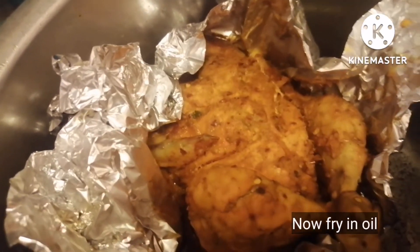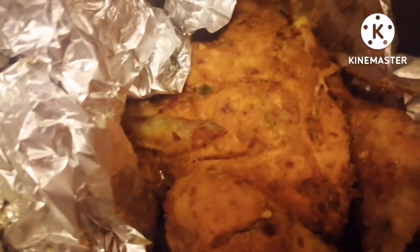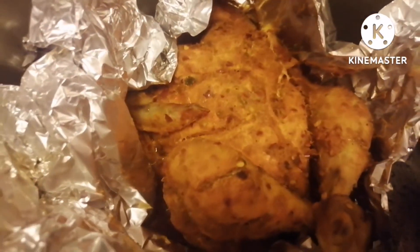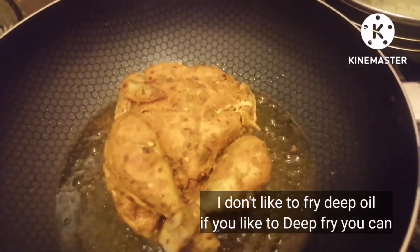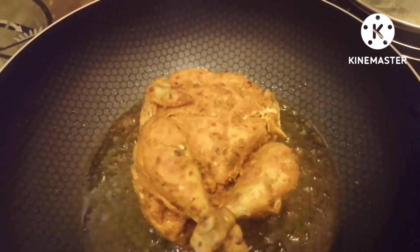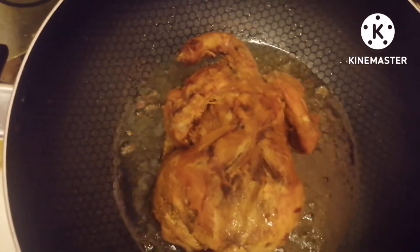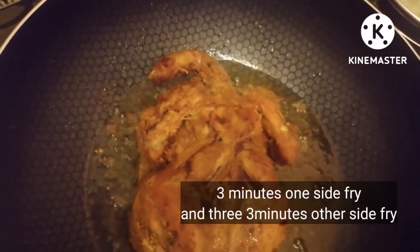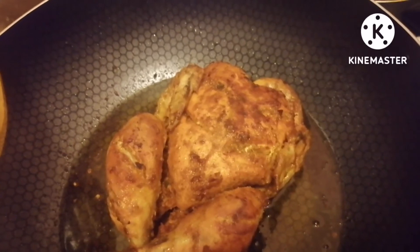The chicken is looking very good — it is steamed and has a nice color. Now we will fry it. I will put the chicken in for 5 minutes, then take on a little red color. I have changed sides and will put it in for another 5 minutes. The chicken is fried and we will remove it.